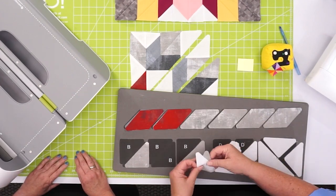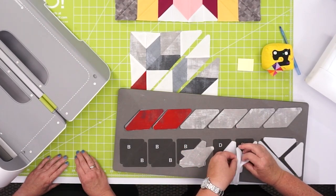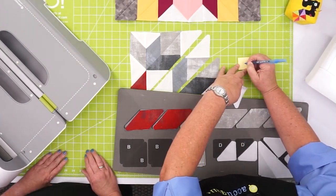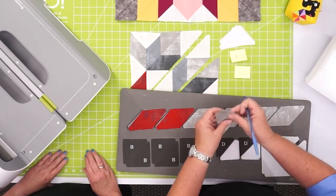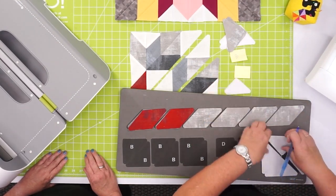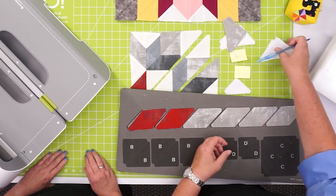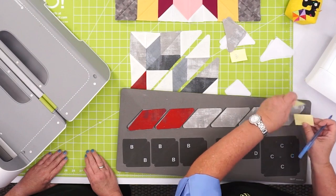Remember, quilters, you want all your fabric facing up because this is a directional die. I'm going to take my sticky note — this is Shape B — and put it right here so I remember those are B's. And here's Shape D. And here is Shape C. It never hurts to label them; it's just going to help you stay organized.